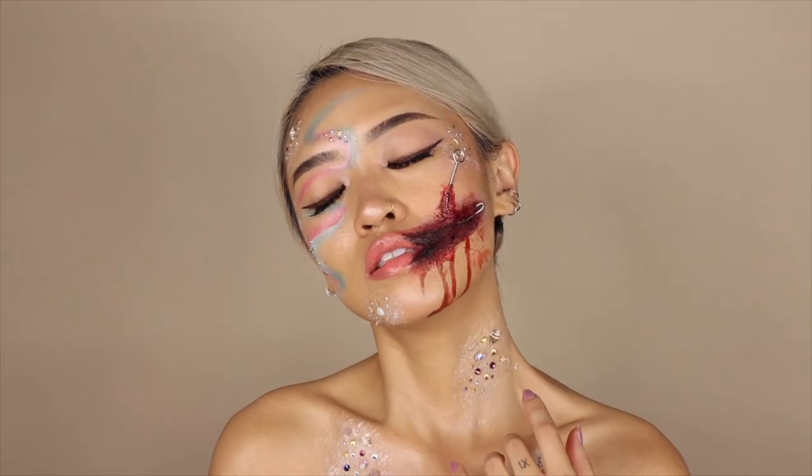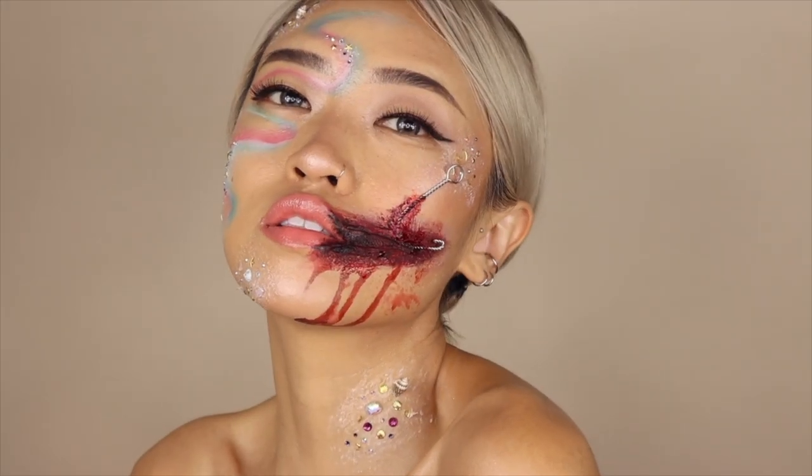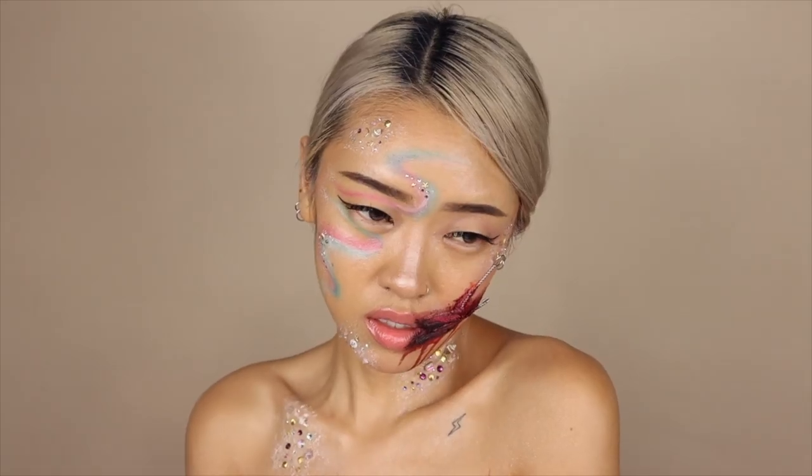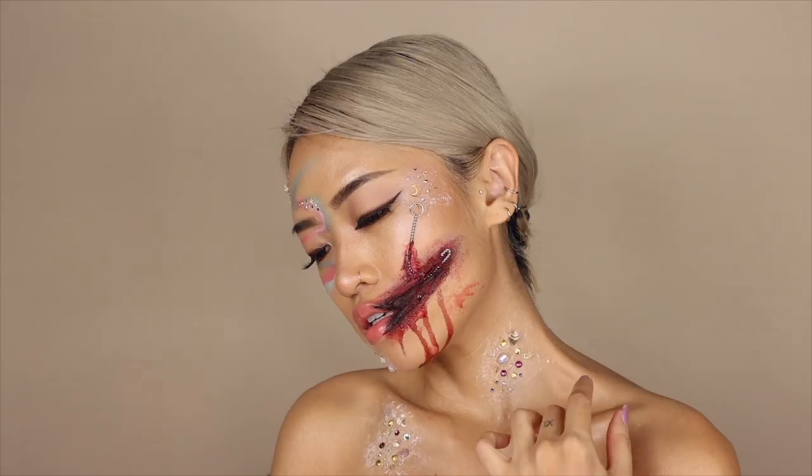Hi everyone! For this video, I'm doing something a little bit different and showing you how I did this Hooked Mermaid special effects makeup. I actually love doing glam and gore looks for Halloween. The juxtaposition makes it so fun for me.